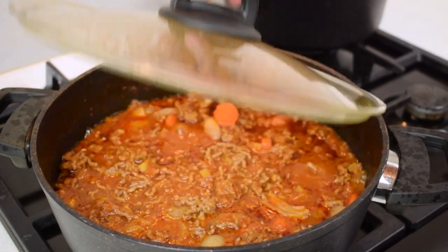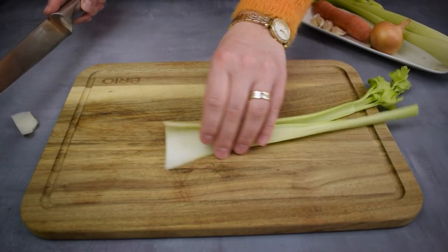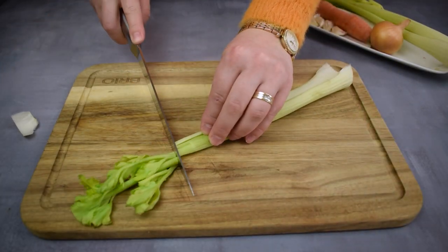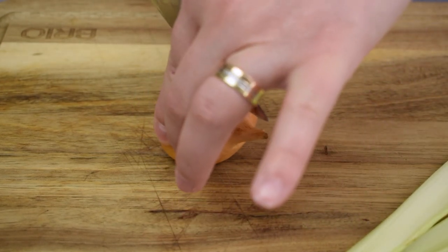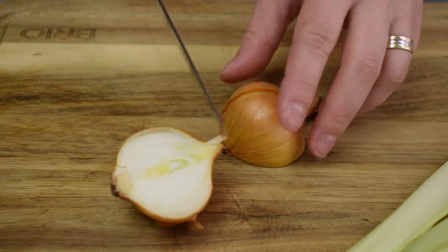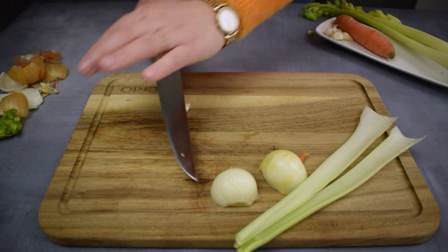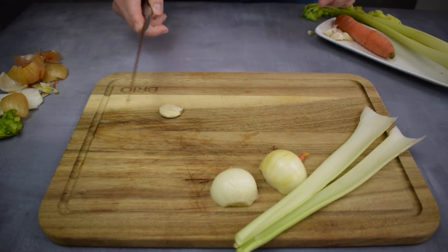To prepare the flavorful bolognese sauce, let's start with the veggies. Take two celery stalks and remove the tip and the white part. Slice an onion in half, trim the root part, and then carefully peel away the papery outer layer. Don't forget the garlic — give it a gentle crush and then remove the peel.